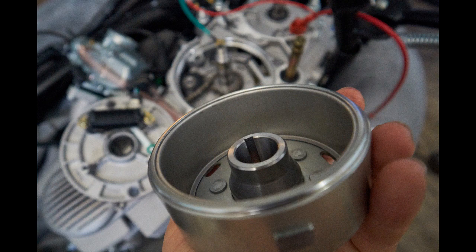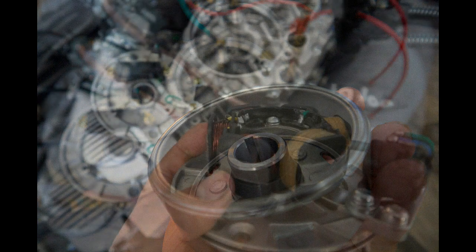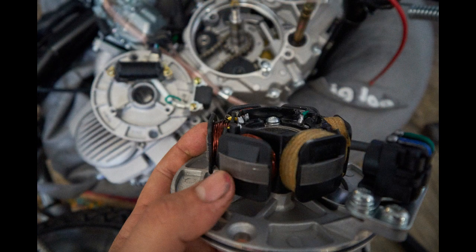This is an example of what the flywheel looks like inside. There are your magnets, and then you're going to have your stator plate which has the coil windings — the flywheel is going to spin around those windings to create your electricity.